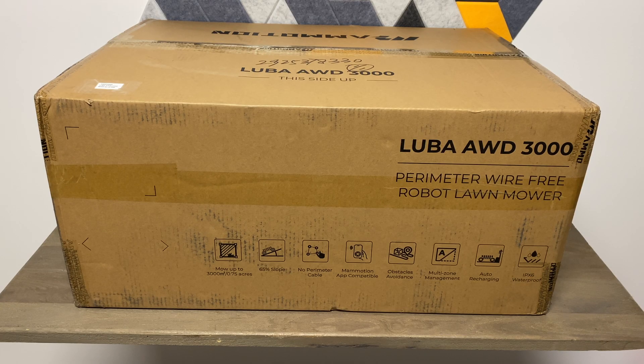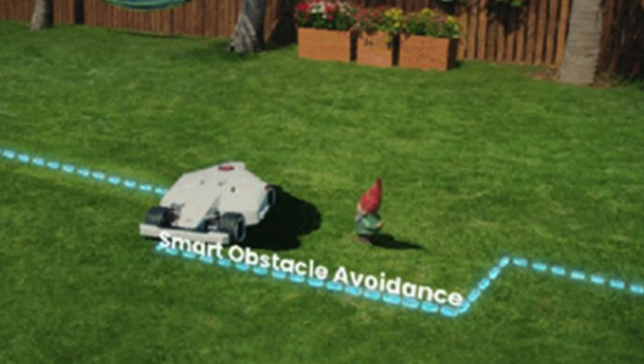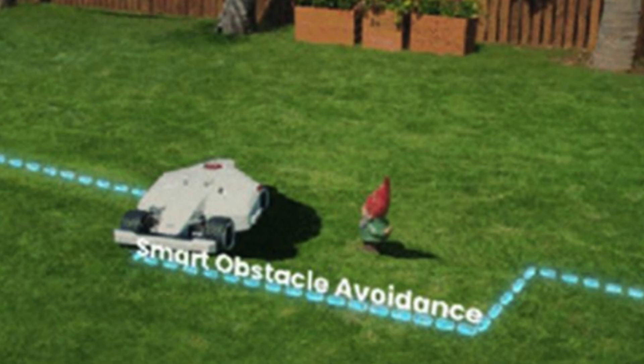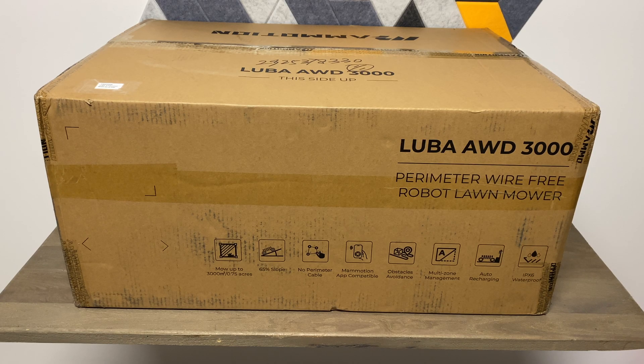There's an app you have to download to manage this. It has obstacle avoidance, which is really nice — say you have a garden gnome or a bird bath in the middle of your yard, this will completely avoid that. It has automatic recharge, so if it goes out to start the job and the battery isn't charged enough to finish, it'll come back, recharge, and then go back out and finish the job for you.